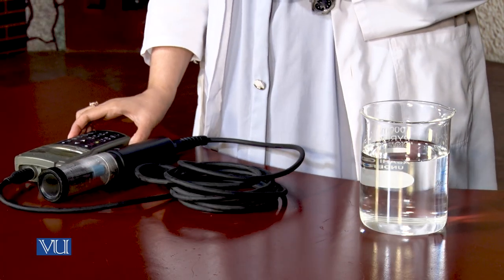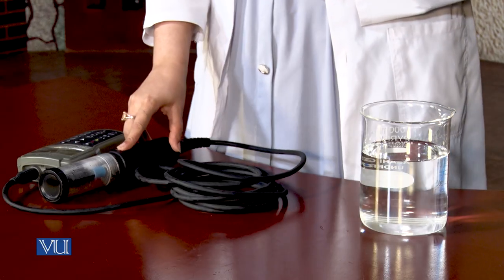Let's start the procedure. Dear student, to perform this experiment we need a dissolved oxygen meter. A dissolved oxygen meter has two components: a sensor, which is also called a probe, and a meter. The sensor reacts with oxygen and produces an electrical signal in proportion to oxygen concentration. This electrical signal is then amplified and translated into a concentration unit which is displayed by the meter. The dissolved oxygen meter does not measure oxygen directly, but it measures the voltage produced by the chemical reaction of oxygen with the different components of the sensor.